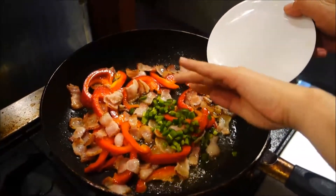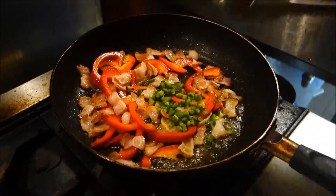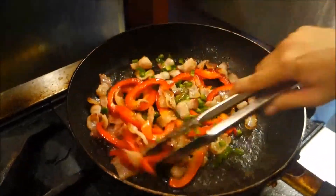Next, once the bacon and the bell pepper have cooked down a lot, that's when we're gonna add in the chopped jalapeno to give it a nice spicy kick and stir things up a bit.